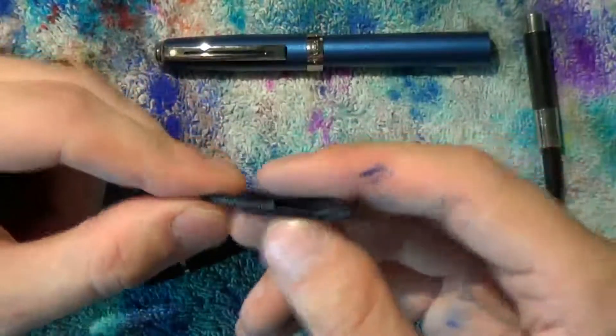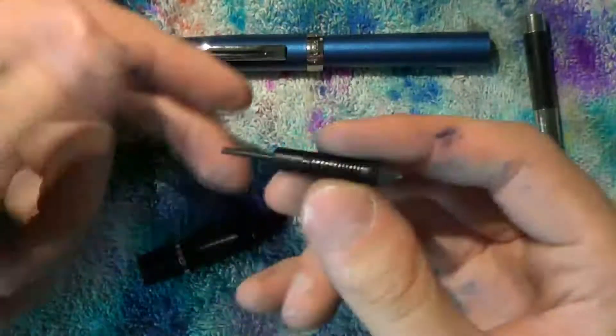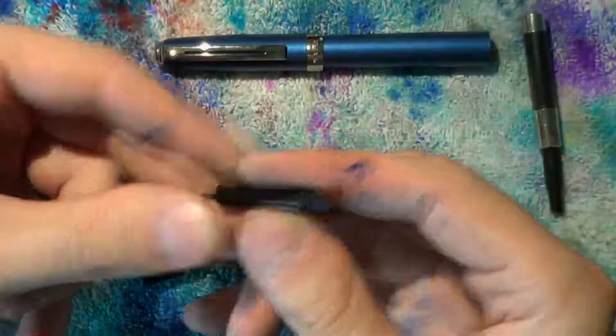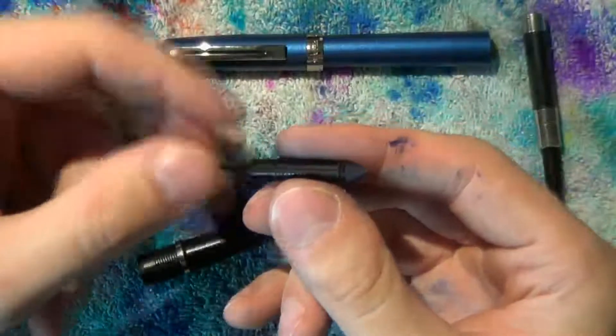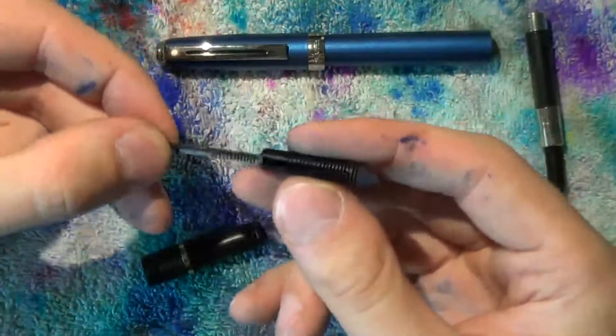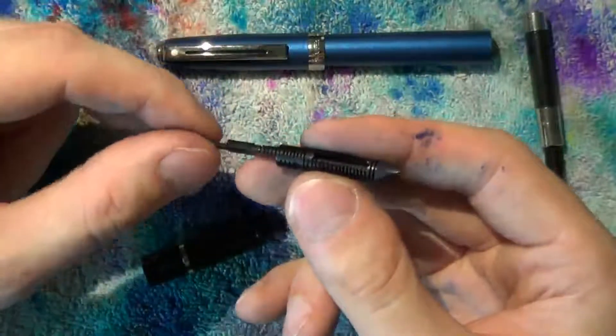Once everything is clean, slide this back in place. Make sure you get it the right way — this orientation is wrong. The channel runs down there, so make sure the actual fin bits are on top.